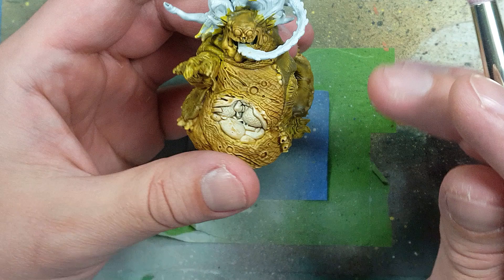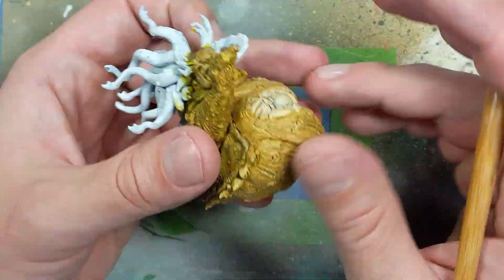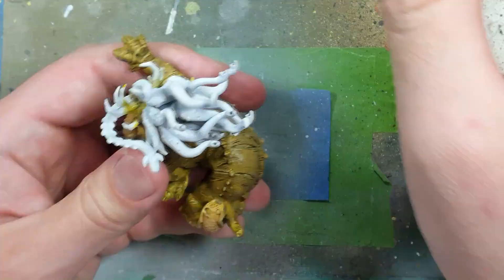With Xandri Dust and Death World Forest we're just going to do dry brushing. With Xandri Dust we lightly dry brush onto the chest and undersides — the yellow parts of the slug. Then with Death World Forest we're going to paint the back dark-skinned part of him.